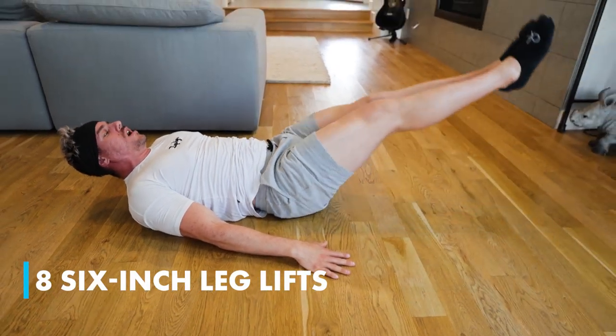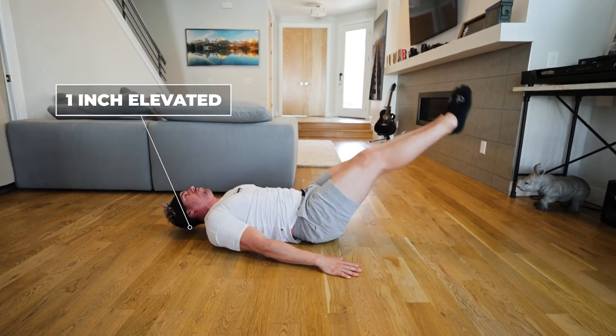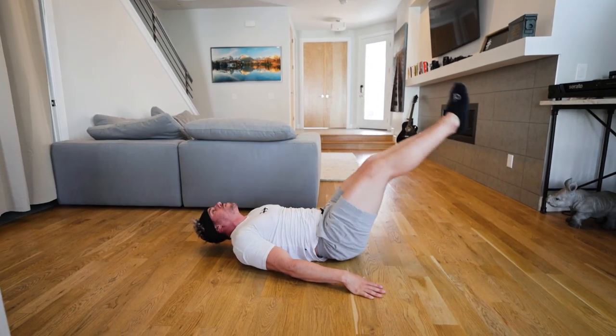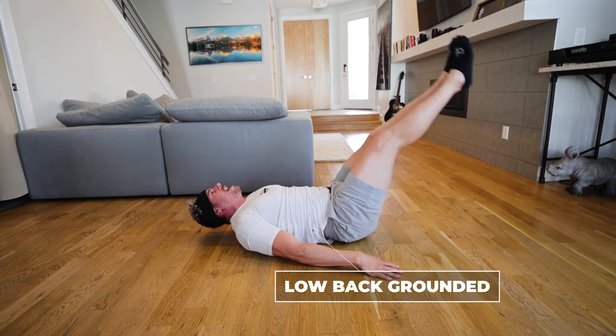We got eight leg lifts. Here we go — all the way up. One, two, three, four, five. Keep that low back on the ground. Six, seven — one more — eight.